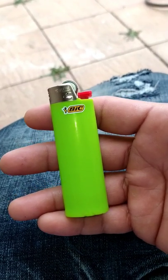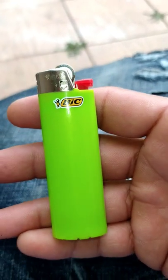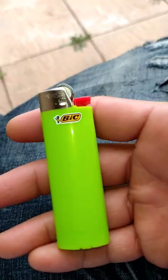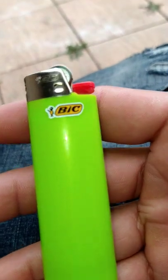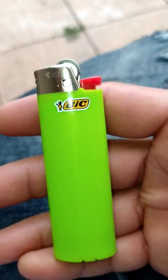Today I'm going to be talking about how to use a big lighter. Like and subscribe to my channel, please. Right here I have a big lighter — it's one of the bigger ones you could buy at a corner store or any store basically.